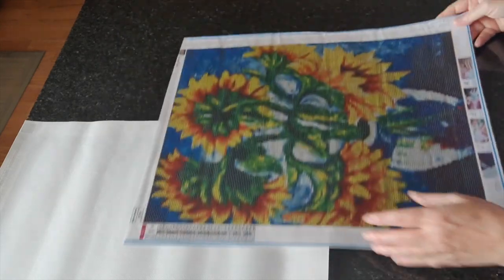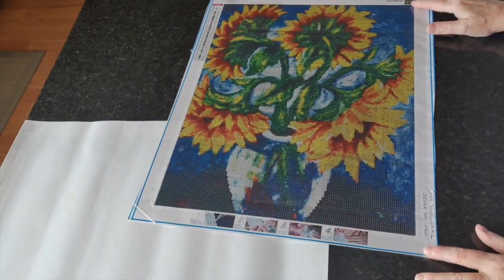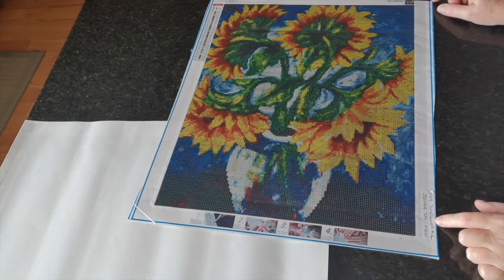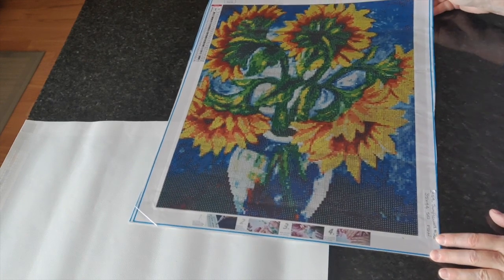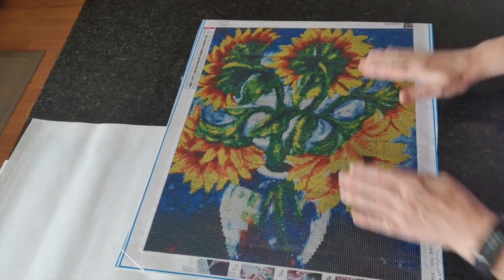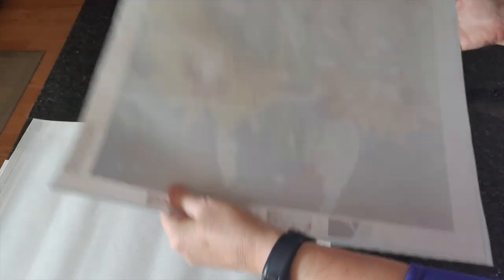Next up is another 40 by 50 canvas — number 454, I call it Sunflowers Number Two since I just showed you Sunflowers Number One. I think it's beautiful, I love this one. And this one has some wrinkles, so let's get those out.